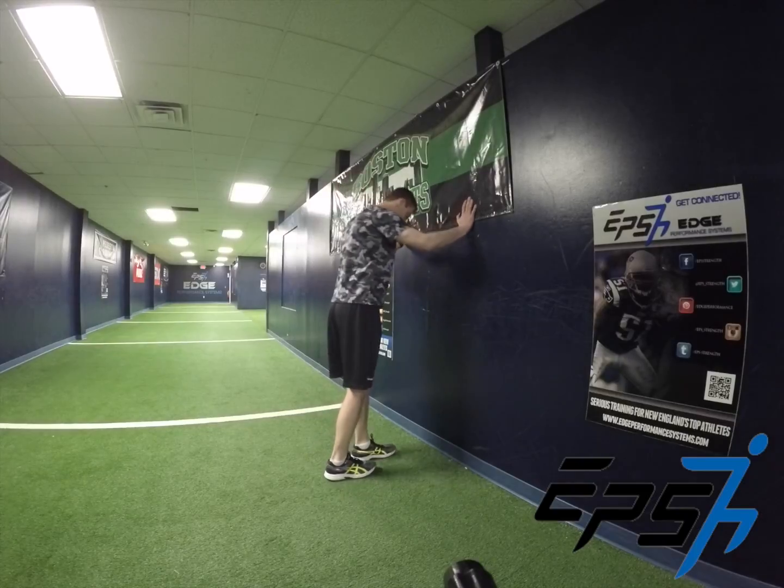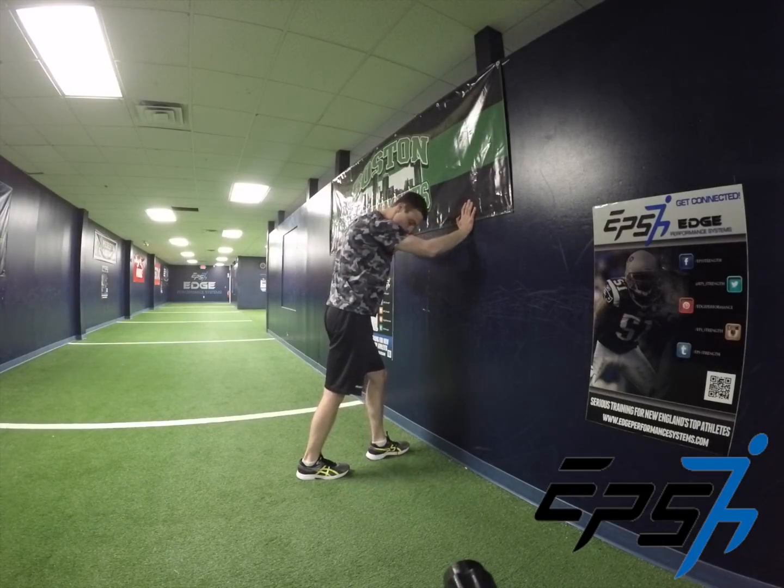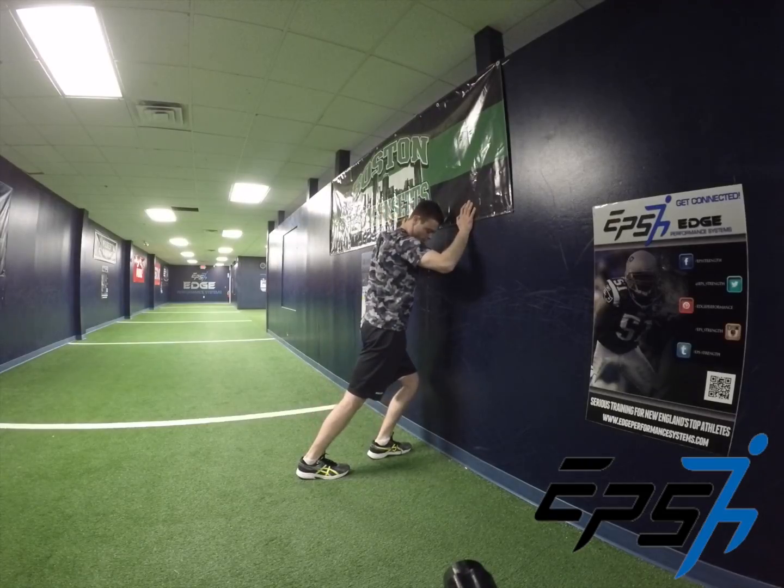This is just an ankle mobility rock, so you're going to start with one leg a few inches away from the wall. You're trying to keep that heel completely flat on the ground, and then you're just going to rock forward.